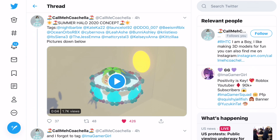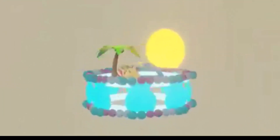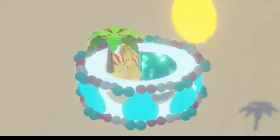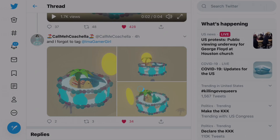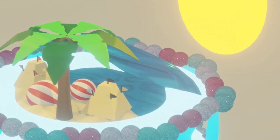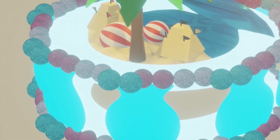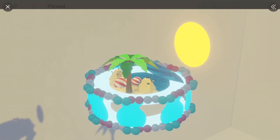First we have this one made by Komiko Chela. You can see this summer halo concept that she made - look at how cute this is. It has the sun going all around it, there's a little palm tree, and there's a bit of a beach area as well. I also love the animation, like the way it turns - that is so cool. It's got pearls all around it in different colors, which I think look really cool, and I also love the moving sun.